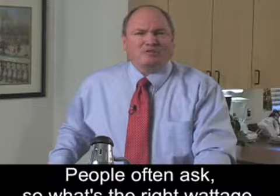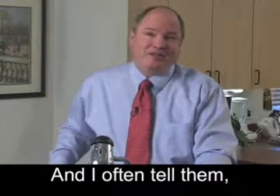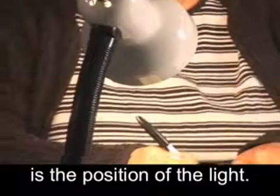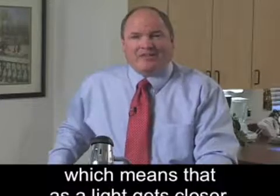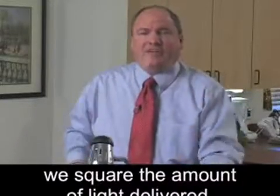People often ask, so what's the right wattage or type of light for me? And I often tell them, even more important than the wattage or the type of light is the position of the light. Partly that's because light uses what's called the inverse square law, which means that as a light gets closer, we square the amount of light delivered.